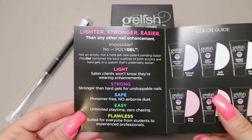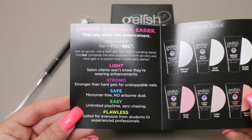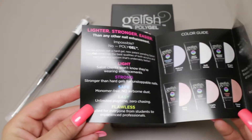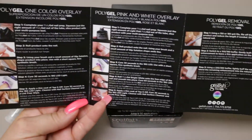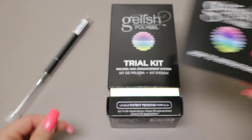Polygel is not an acrylic and it's not a hard gel. Supposedly it combines the best qualities of both acrylic and hard gel. From what I've seen online, this is a really cool product.